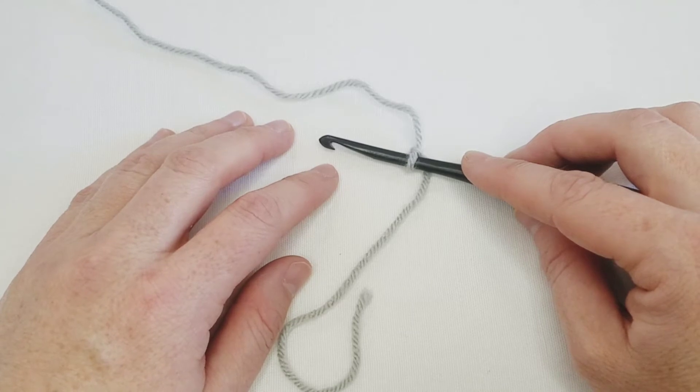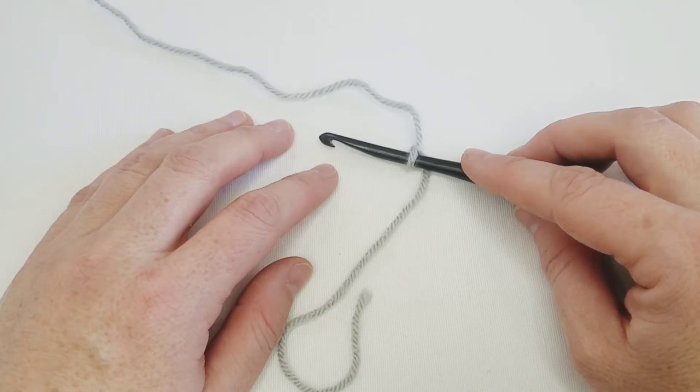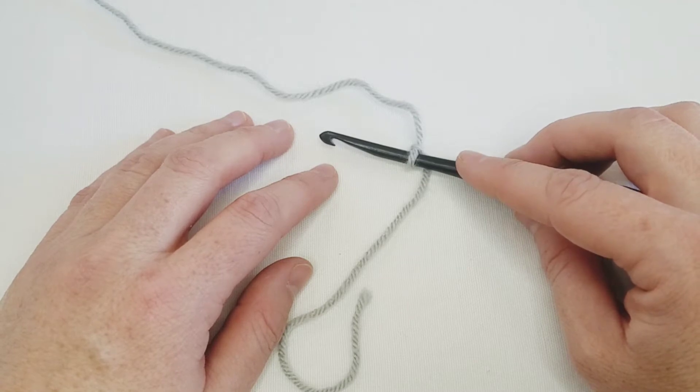Hello, Sarah of SEK Handmade here, and today I want to share with you how to create a foundation half double crochet.